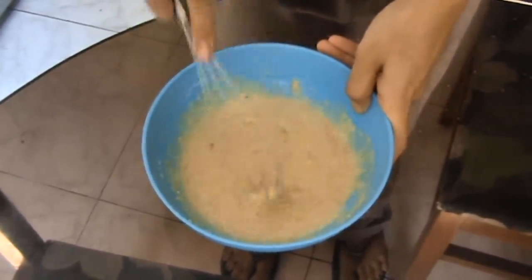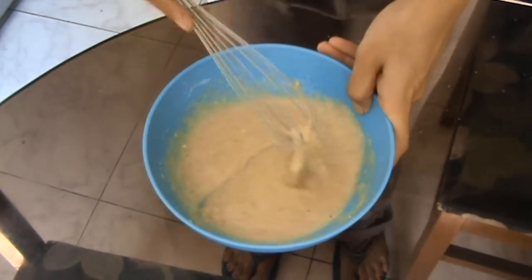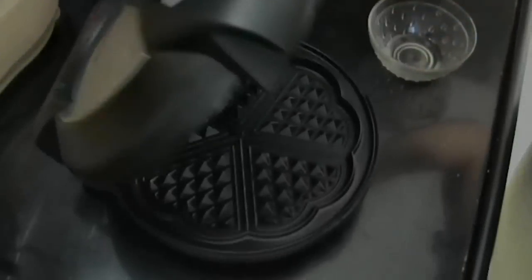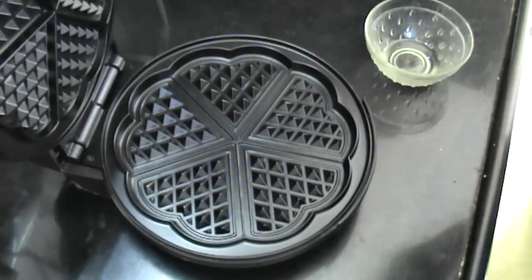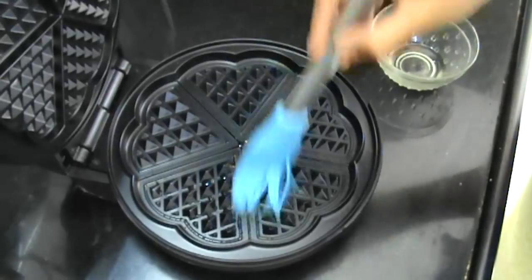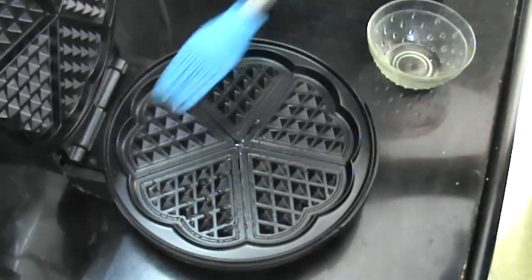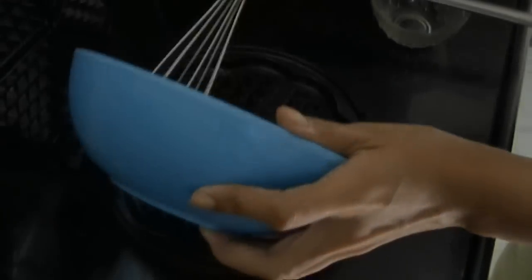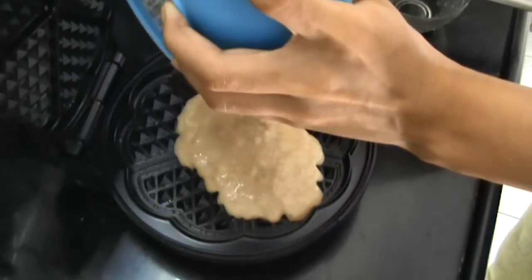But it depends on your waffle maker. Preheat your waffle maker and brush it with coconut oil — you can also use a spray if you have one. Then add in your batter.